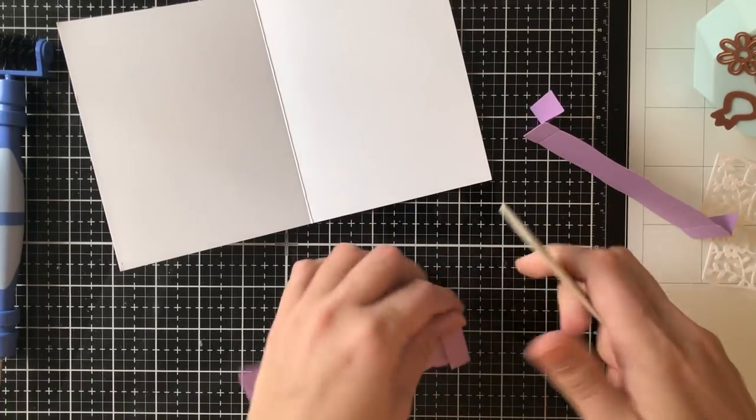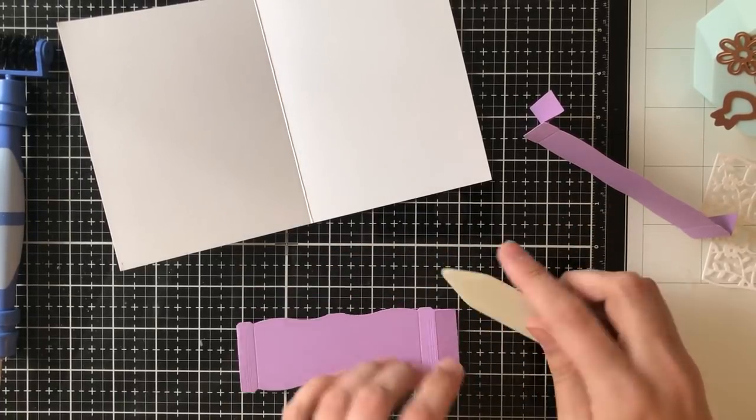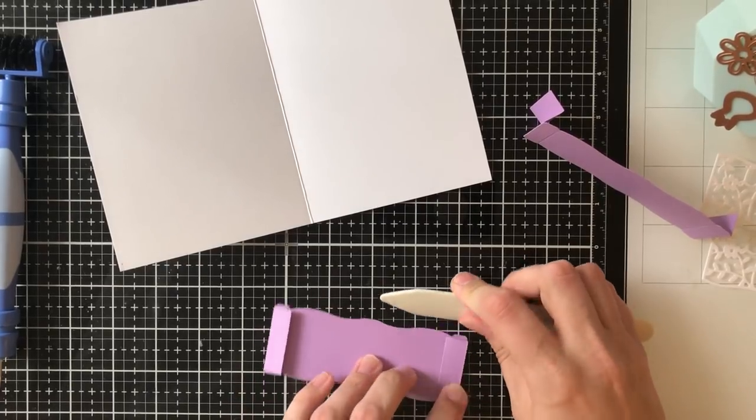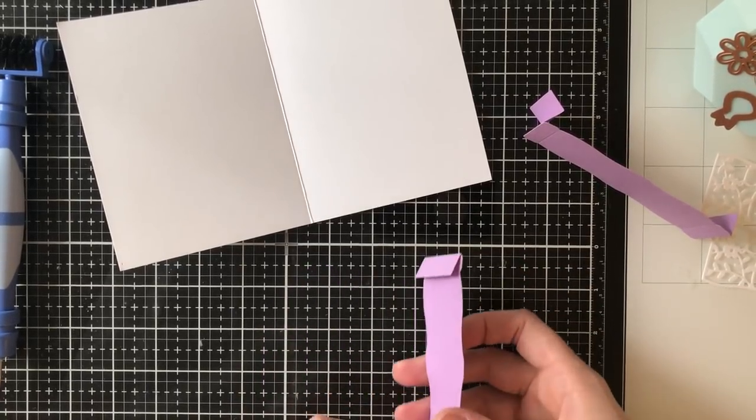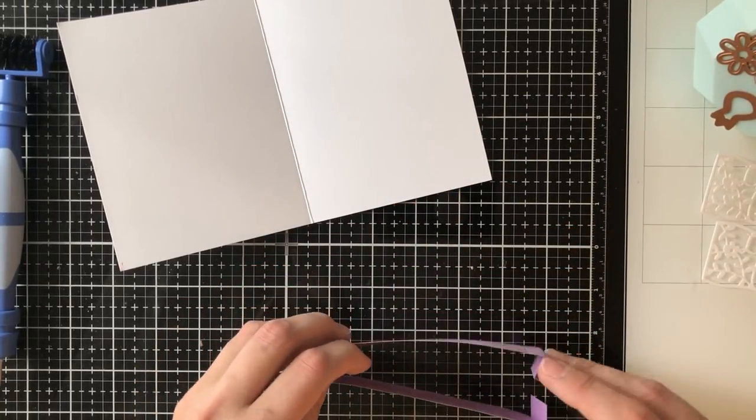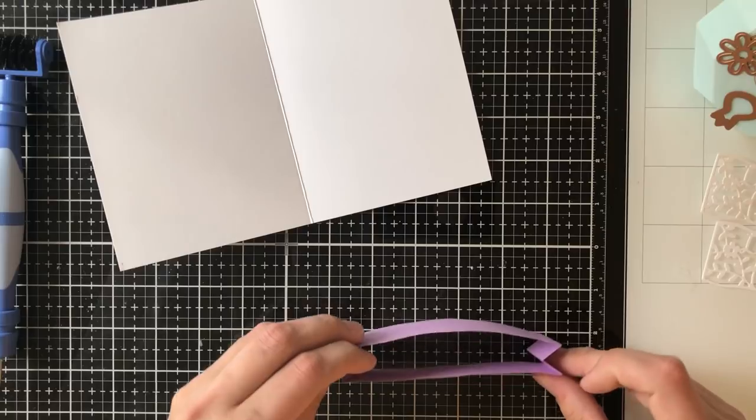Basically you're making a box. It sounds a lot more difficult than it is — trust me, once you get it all together it's really self-explanatory — but I'm going to show you as best as I can. Now that I've got the two pieces I'm going to adhere the opposite ends to each other so that they make this square shape.